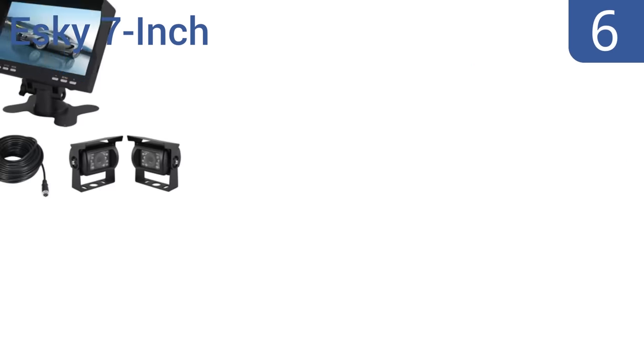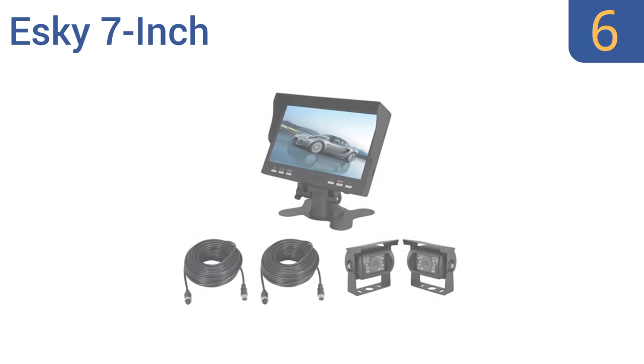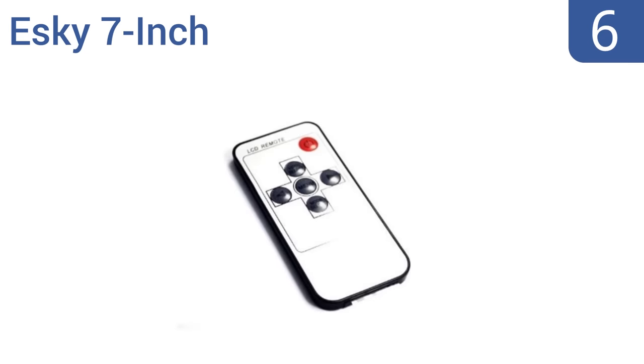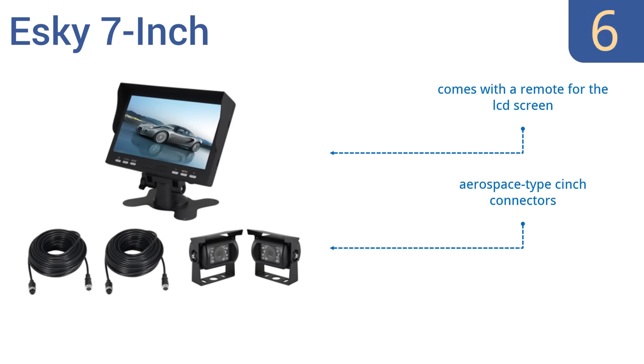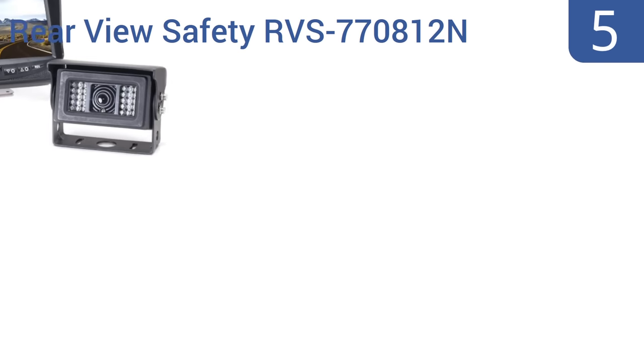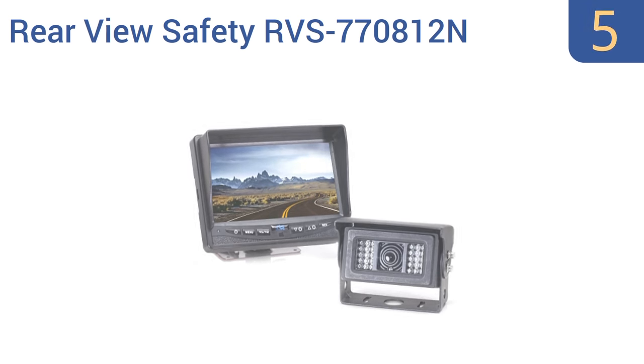Moving up our list at number six, the Esky seven-inch dual rear view camera system is a good value for RV owners experiencing trouble with large blind spots. Its rear view camera powers on automatically when shifting into reverse gear, but the company's customer service is poor. It comes with a remote for the LCD screen and aerospace-type cinch connectors, however installation takes a long time.